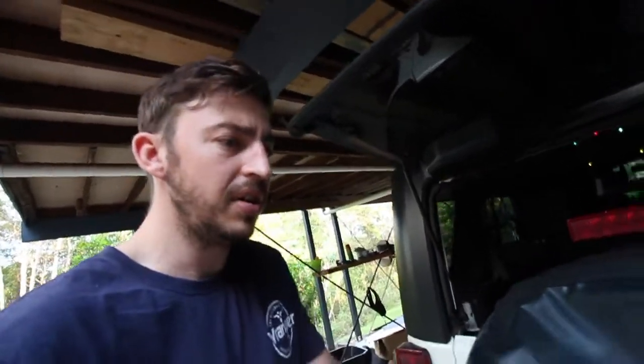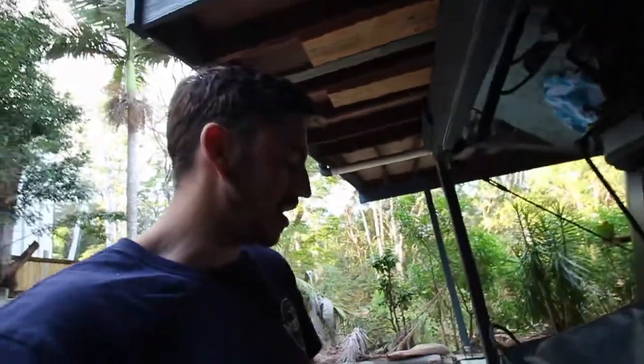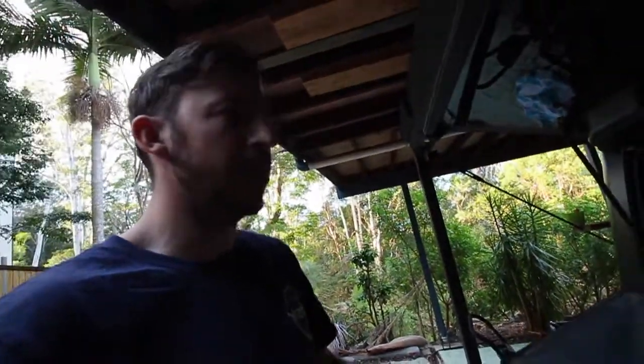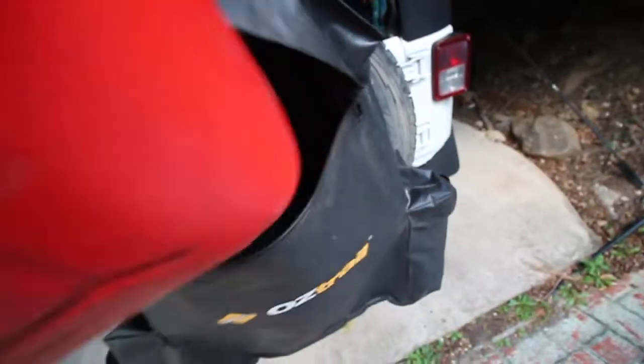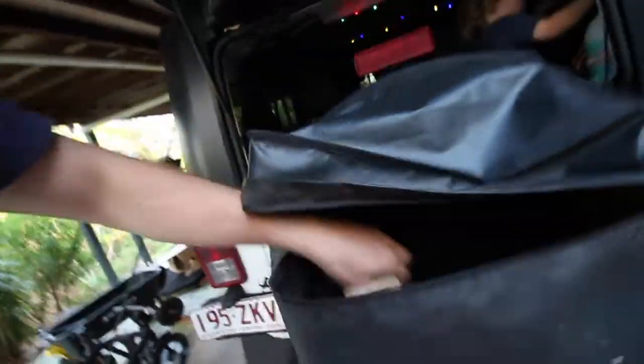We've used this for multiple things: firewood, a jerry can, rubbish, dog waste bags, baby stuff, and a lot of the time coming back from the beach on the weekend we chuck all the wet clothes and sandals in so they're not inside the Jeep itself. We normally take gas and fill it with dog waste and stuff like that, and there's still a huge amount of capacity left inside the bag.